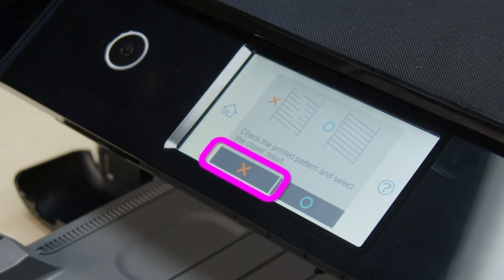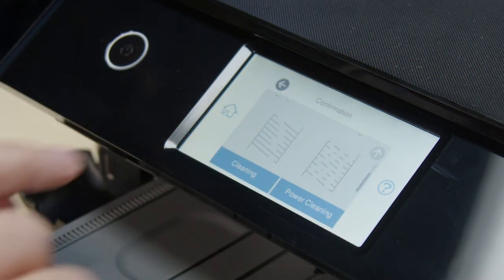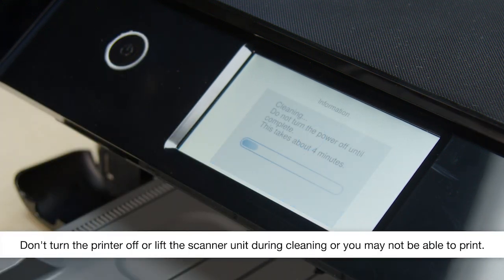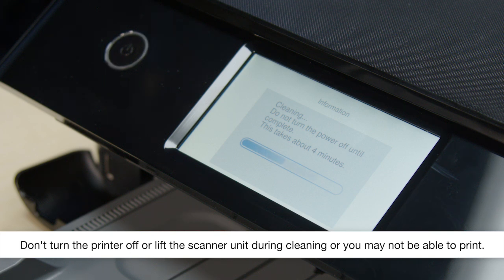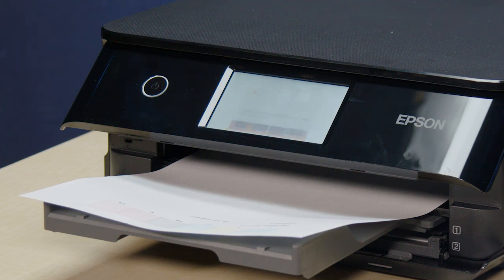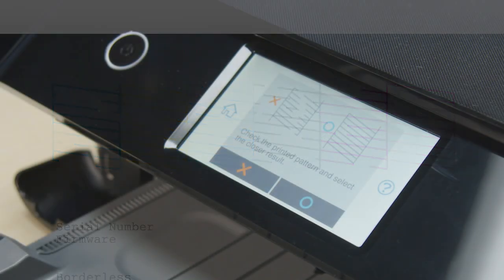Select this option. Select Cleaning, then select Start to clean the printhead. When cleaning is complete, another nozzle check pattern prints. Check the pattern. If you still see gaps, run another head cleaning.